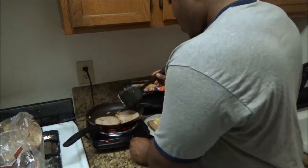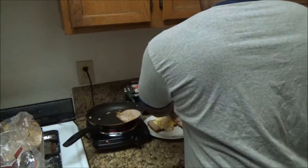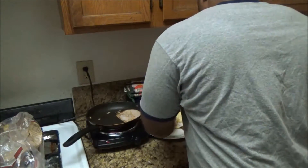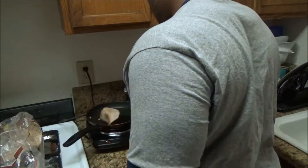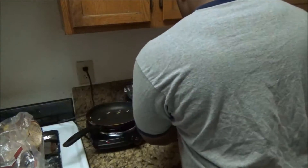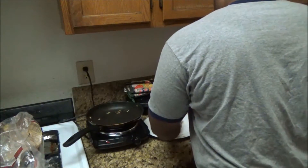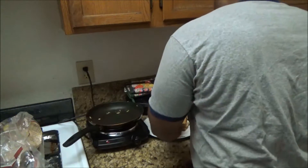The meat is basically where I want it, so I'm going to turn this off. I'm going to put one slice of turkey right here on the toast, then transfer the second slice of meat over. Try to make it look pretty if you want — it's all going down the same anyway, so it doesn't really matter to me.